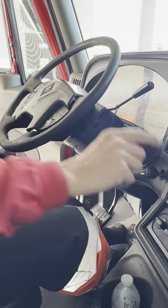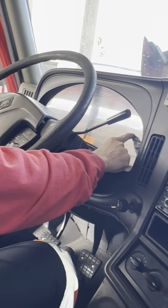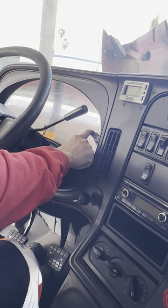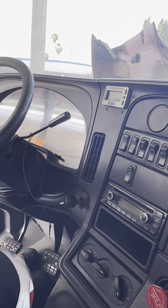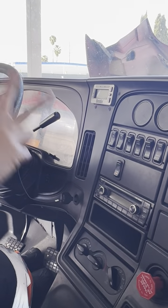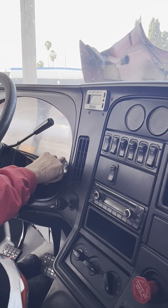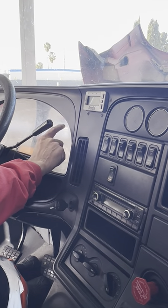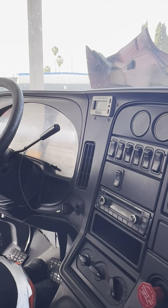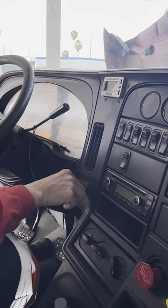Number five is my clutch — no more than two inches of play as I tap on it. Number six is going to be my air gauge. My air gauge needs to be reading below 80 PSI to continue with the safe start. At this time, Miss Examiner, I want you to know that my truck is equipped with two types of air gauges: the primary on top and the secondary on the bottom. I'm going to read the primary through the entire inspection.